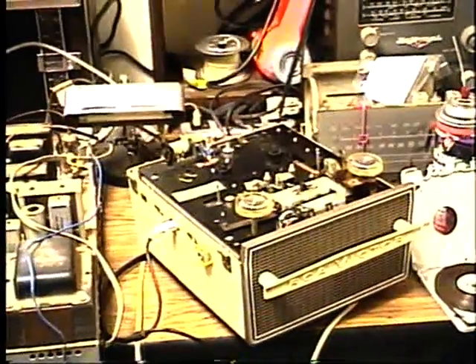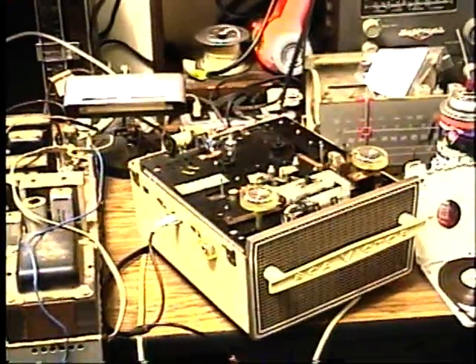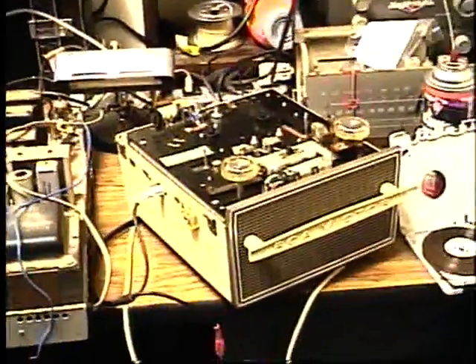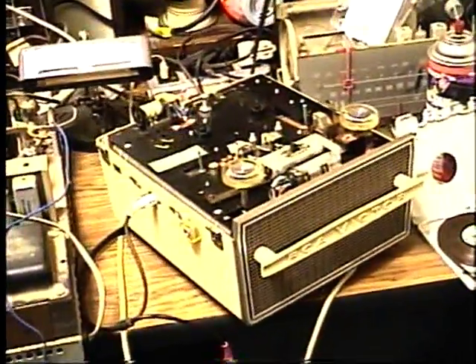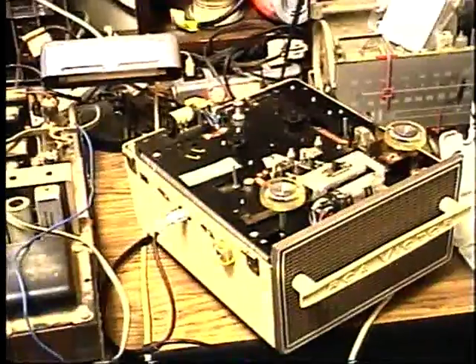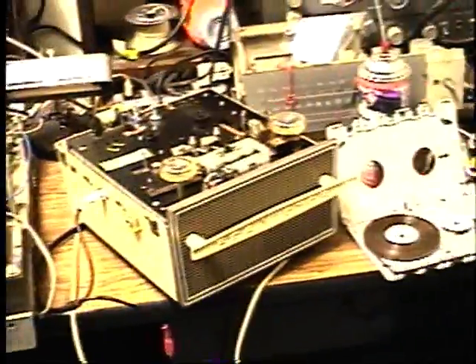Here is an RCA sound tape cassette recorder from 1963. I've got this on the service bench now and I've been working on repairing it. I've put in all new capacitors into it and I've been testing it.